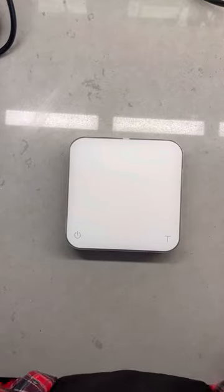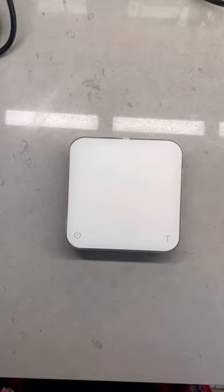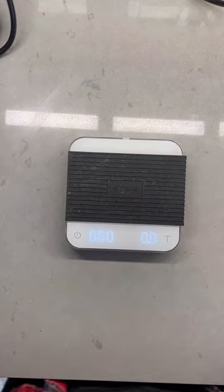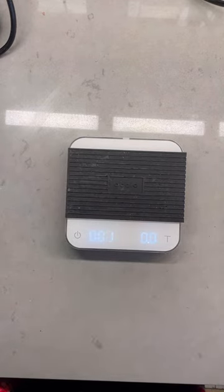Let's talk coffee scales. This is a $210 scale called the Aikia Pearl, and no, you definitely don't need it for your at-home setup. This is my go-to scale, and I love it, but it's for my trailer. This scale in particular is best served in a commercial setting.